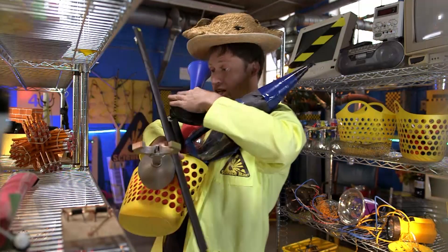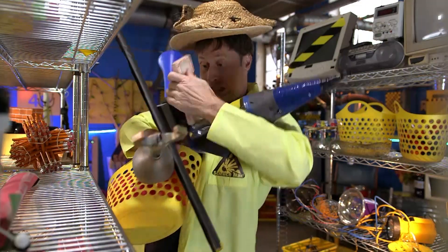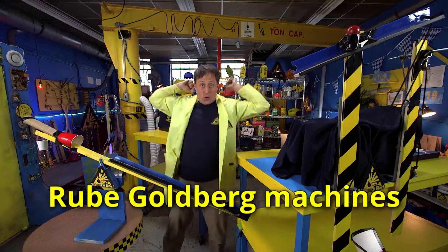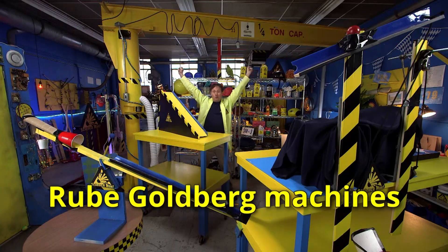We're going to look at some rotational energy, some spring tension, and gravity. We need all those things because we're building Rube Goldberg machines!